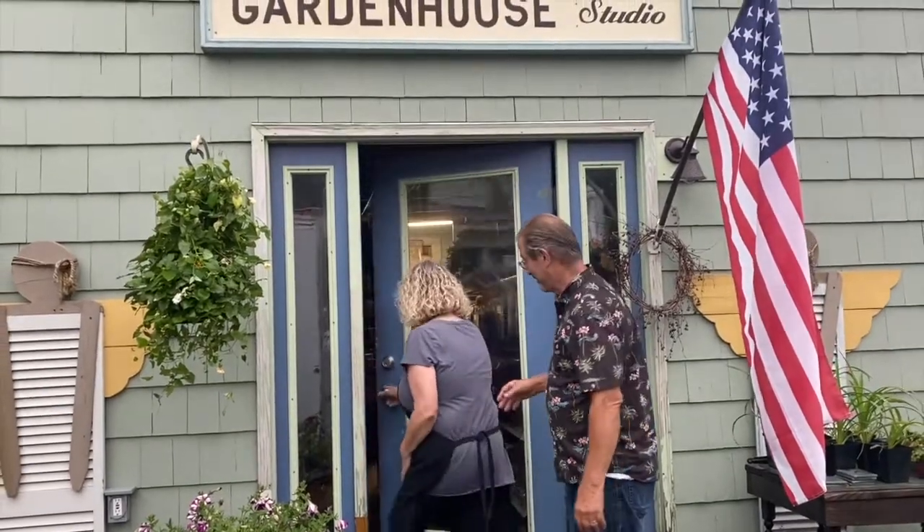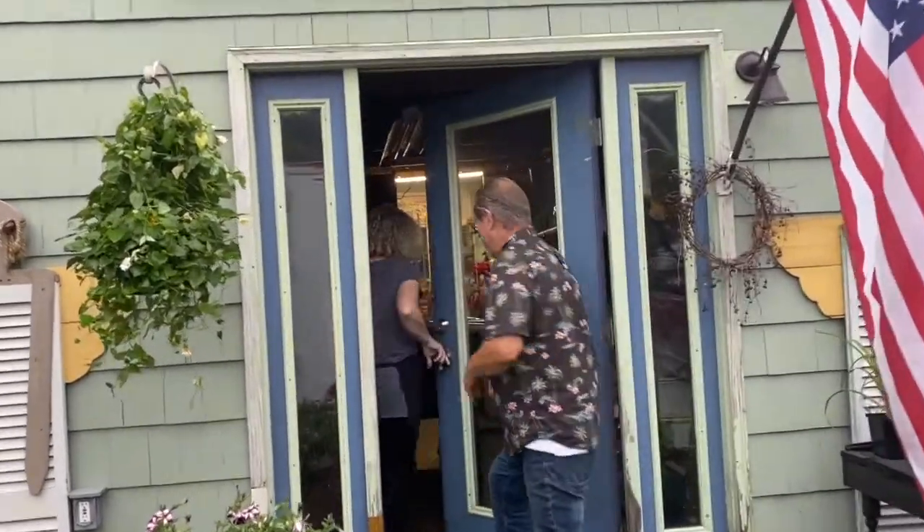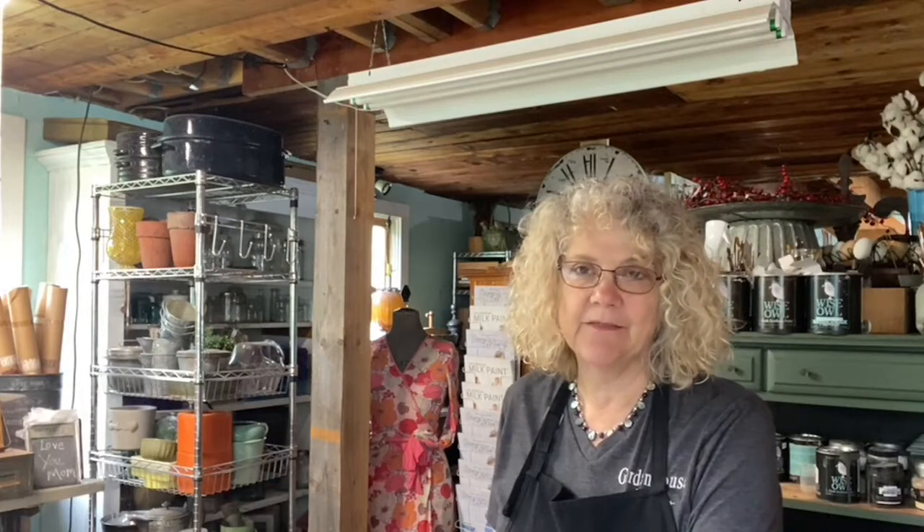Hi, welcome to Garden House Studio TV. My name is Peggy and this is my husband Wayne. You're just in time for our next DIY video. We are going to be doing another project with the JRV Jamie Ray Vintage stencils today and we are going to be making a farmhouse Christmas sign.